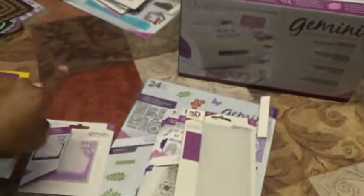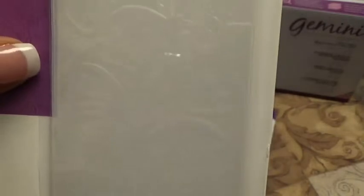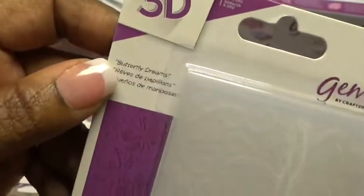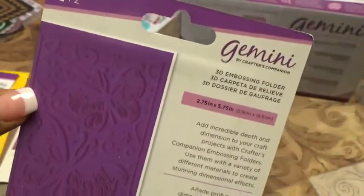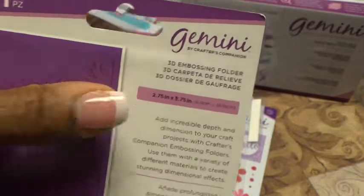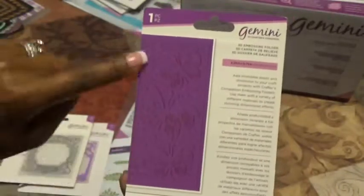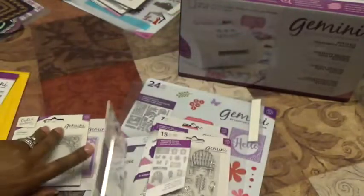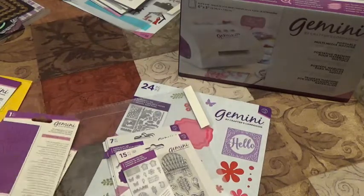We also got a 3D embossing folder — I love my 3D embossing folders. This one is called Butterfly Dreams and it's two and three-quarters by five point seven five inches, so two and three-quarters width and 5.75 in length.